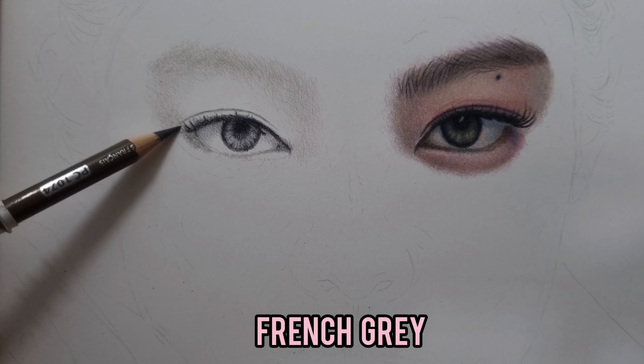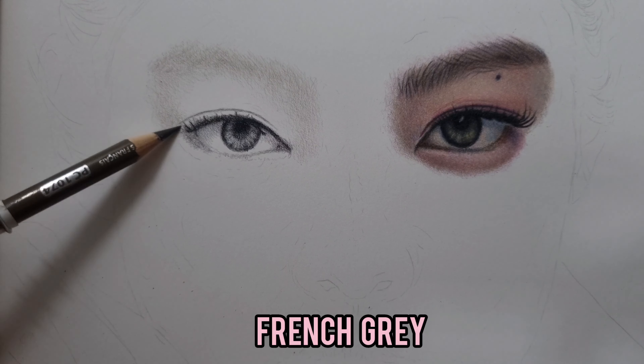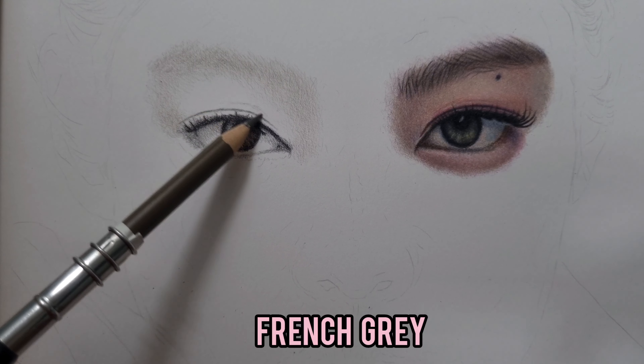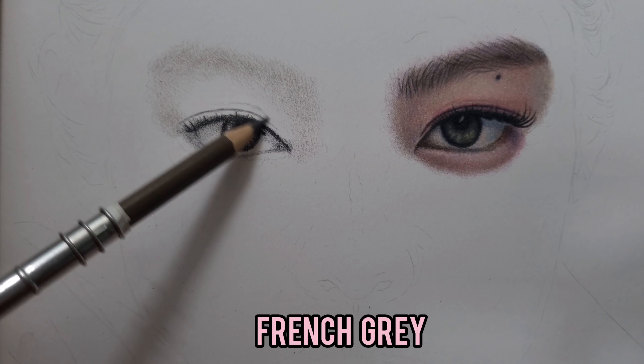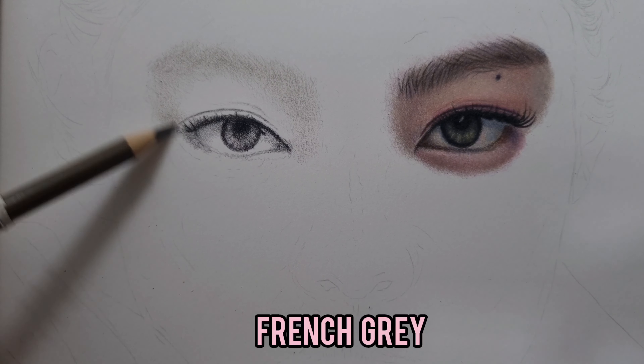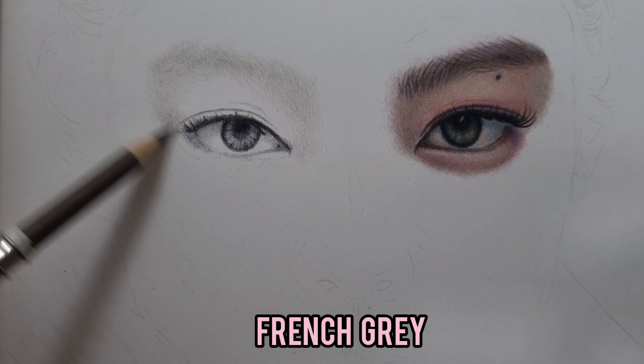So the same French Gray over the eyebrows, extended onto the actual skin tone — especially here on this part and right here — to build the shadow and to make the eyes more realistic. This again is the Prismacolor French Gray.